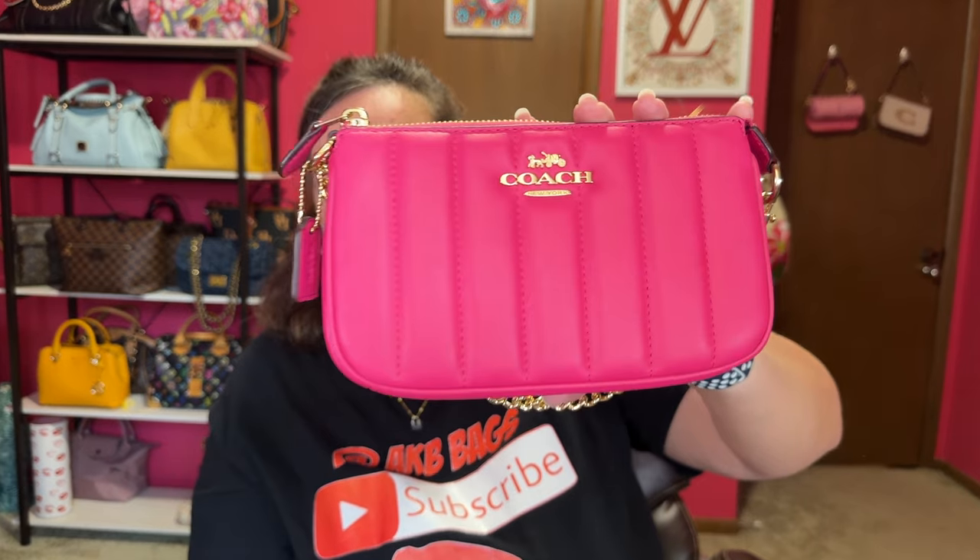If you like a date night bag, I would suggest the Nolita 19. Here is the size difference between the 15 and the 19 — you can fit a little more in the 19, and I have several of these as well. You can put these in larger bags if you want, or I add a chain to make this a crossbody for date night. This one is in that Napa leather — it's so pretty. They make the Nolita 19s more often than the Nolita 15s, so the 15s you might have to look for more on the secondhand market.